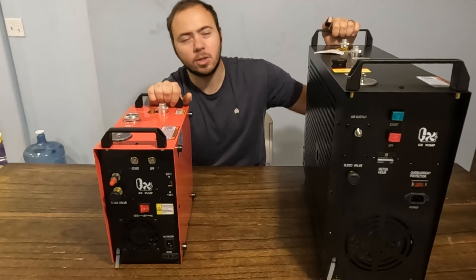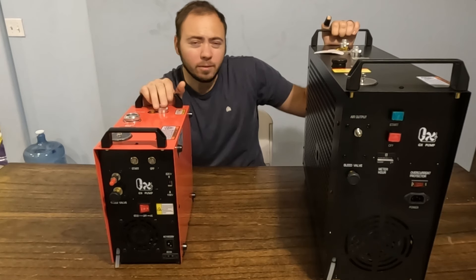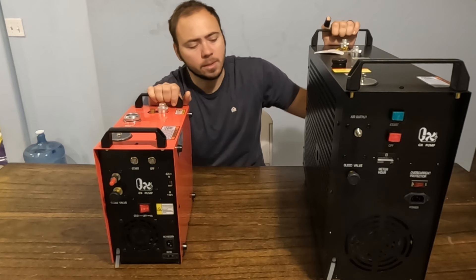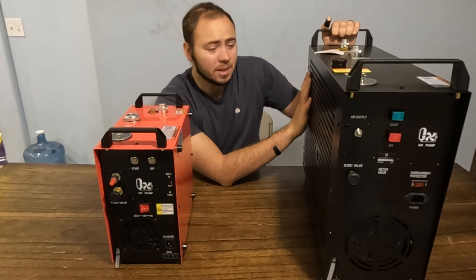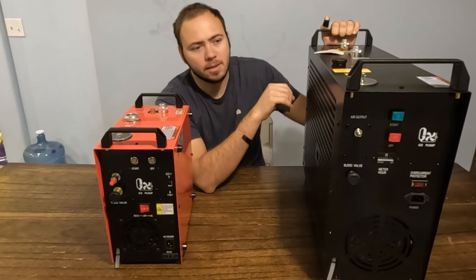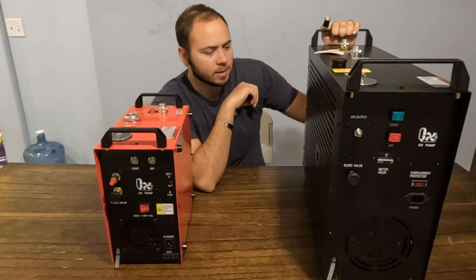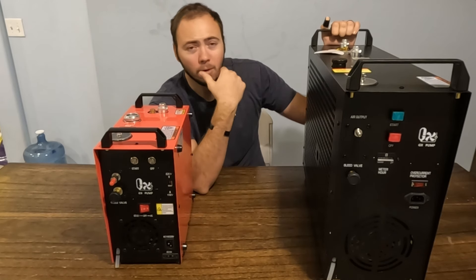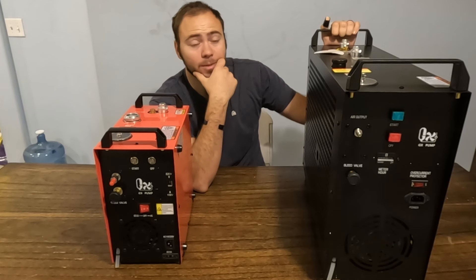If you are a shop, an airsoft field, or a range, or if you have a lot of tanks or a really big tank that you want to fill up, I think the E5K2 is a great option. I honestly could see you starting a business filling tanks with this — at least a side hustle. If you want to monetize your hobby, getting something like this and being available to fill up tanks for people would be a great way to do it. So I see this as more of a prosumer or an actual commercial entity use case — or if you are a hobbyist who just wants the best and you've got money to splash out on it, then it's a great option.